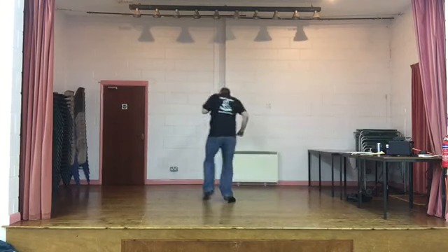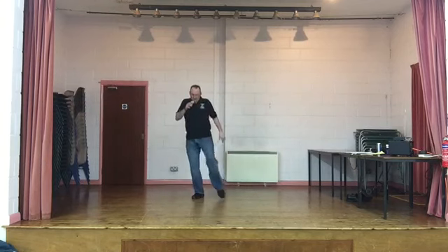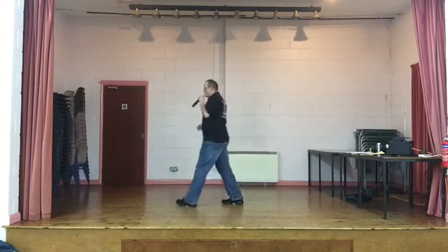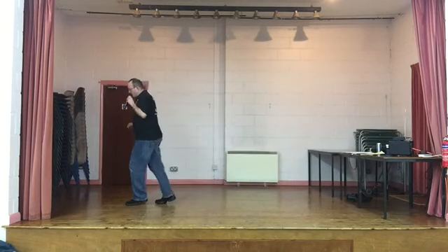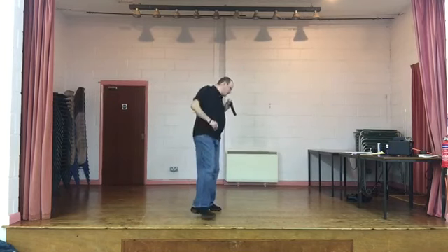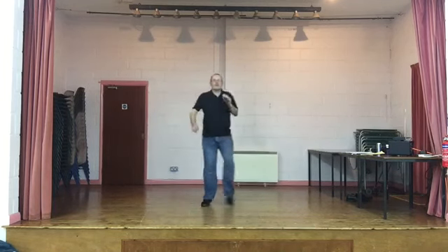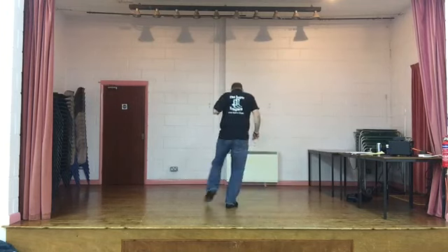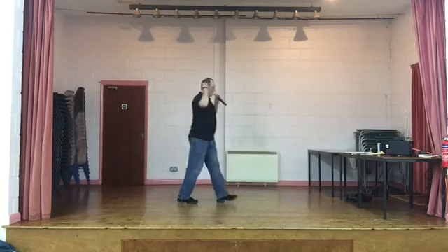Chassé. Rock. Walk. Two turns. Cross. Jazz box. Rock and cross. Start again. Chassé. Walk. Turn. Two turns. Turn to the back. Start again.